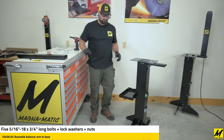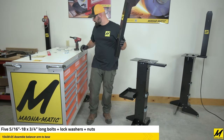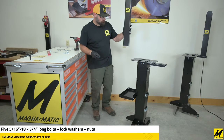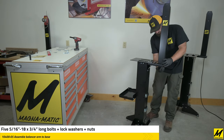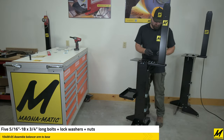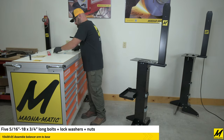Now it's time to install the balancer arm. You may notice the stand in the background is set up for a MAG-9000, while the stand we are currently working on is set up for a MAG-8000.